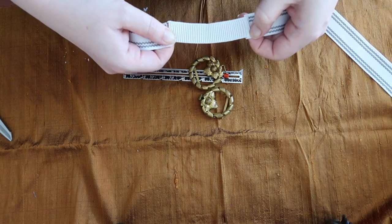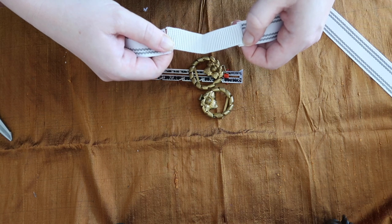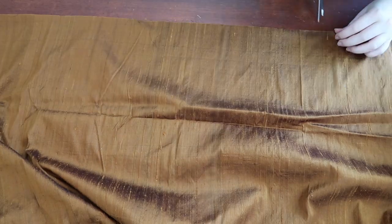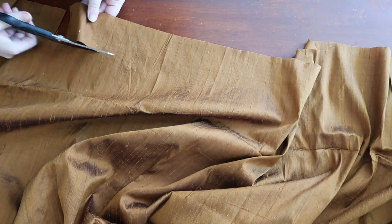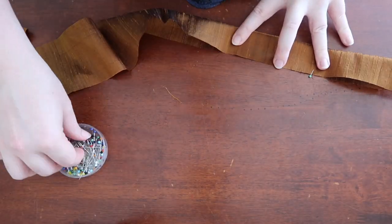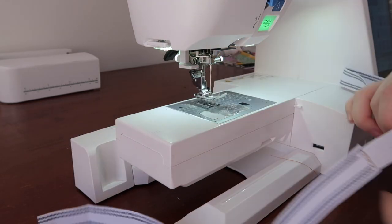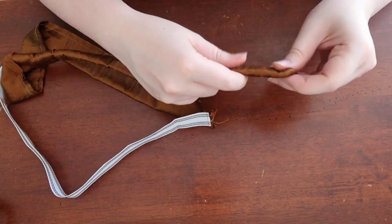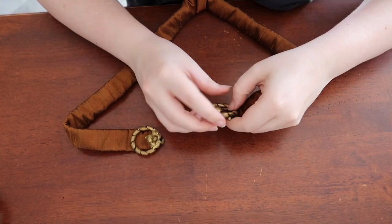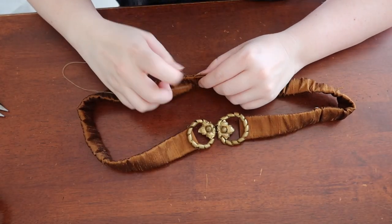I'll figure out how wide I need the fabric to be and cut it out accordingly. Once the belt was all cut out it was time to pin and sew the outside together with a small opening in the center back. I also sewed the petersham tape to the elastic, then sewed the ends of the petersham to the ends of the inside of the belt before turning it right side out — a little fiddly but it worked out. Then it was just adding the closure, sewing down the edges to lock it in place, and slip stitching the opening at the back.